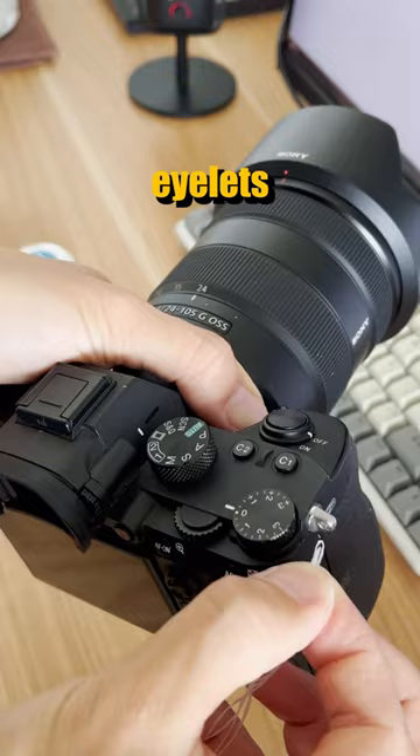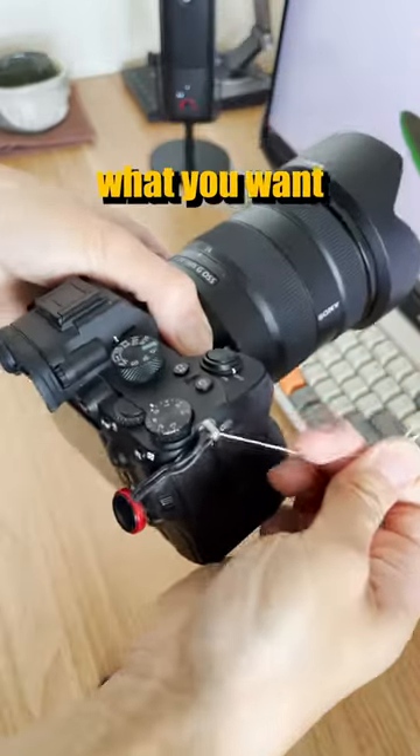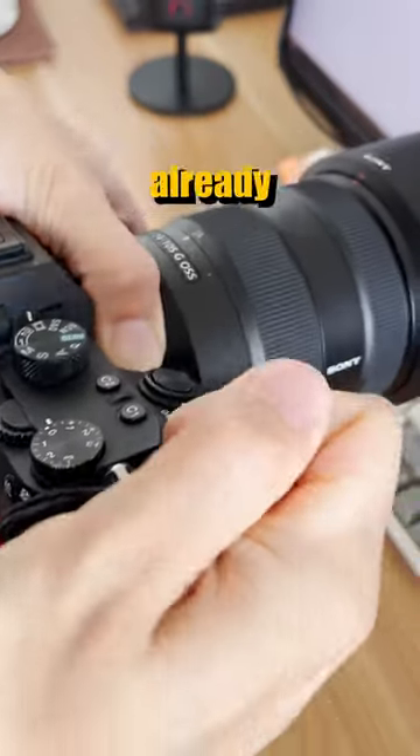Now take this end and thread through the eyelets of the Sony A7III like this. Should be very easy. Now what you want to do is just pull. As you can see, the Peak Design Strap anchor has already passed through the loop.